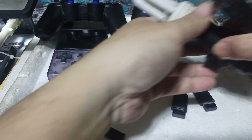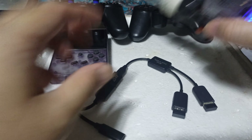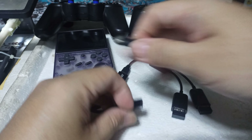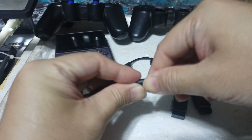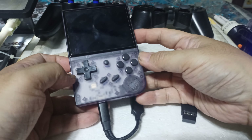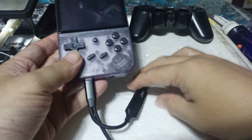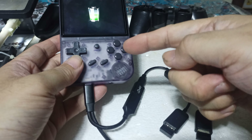So I insert that right there — it's already on. I'll give you a test to see if it's charging. There you go — so it's charging, guys.